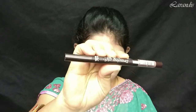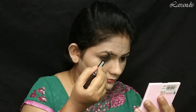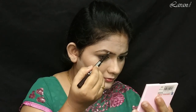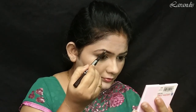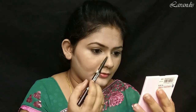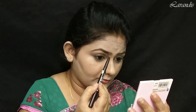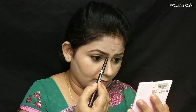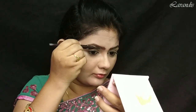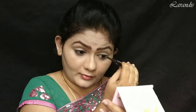Now my base is ready. Moving on to my eyebrows — for that I'm using this eyebrow pencil from the brand Drawings, which I bought from Club Factory. I'm not going with defined eyebrows, I'm just filling them in. This product has a spoolie at the back, so using that spoolie I'm defining my eyebrows.